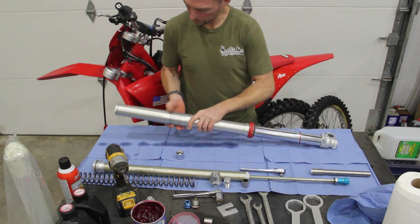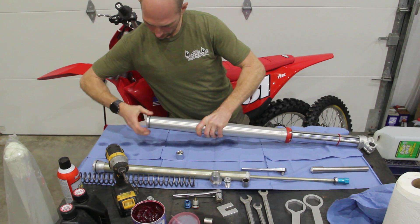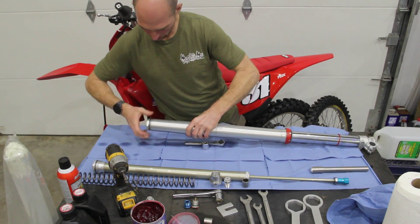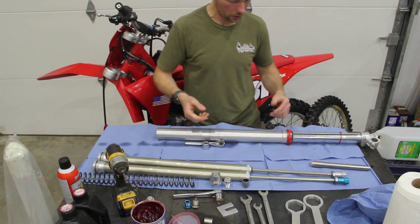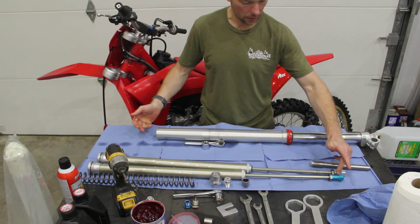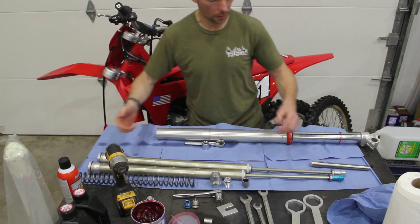Stuff that rag back in there because there's undoubtedly some oil hanging out. Flip this over and take out the damper cartridge, placing it next to the pneumatic spring cartridge. You can see they're almost externally identical, but you can identify the spring cartridge by the blue bottom hex and the pneumatic fittings on top.